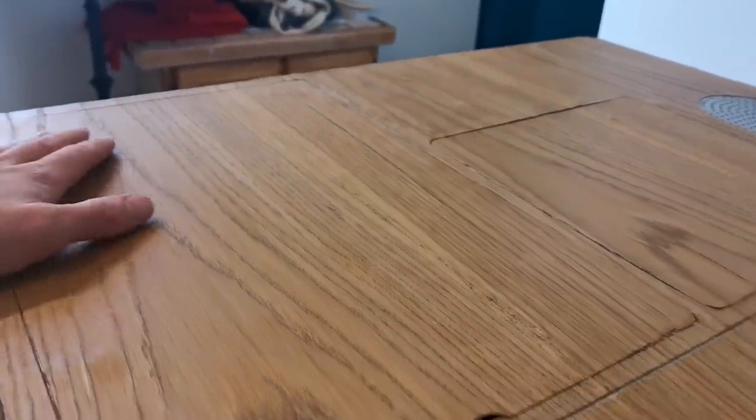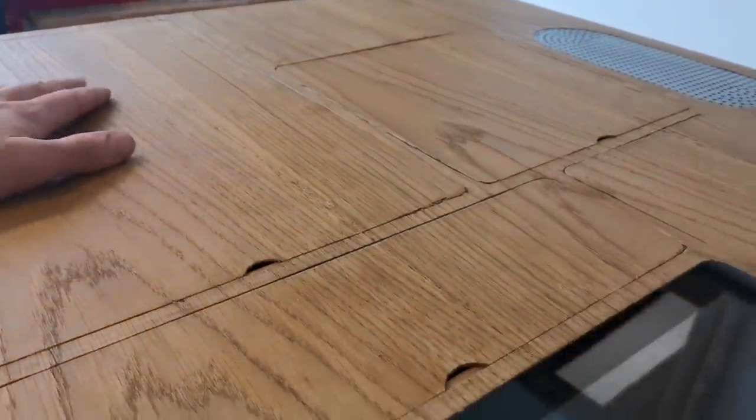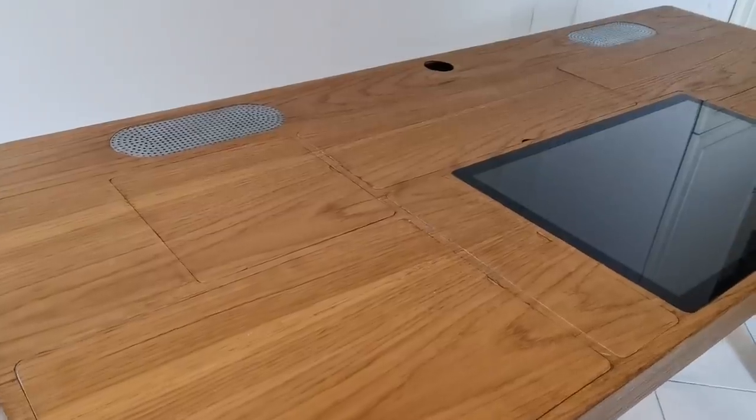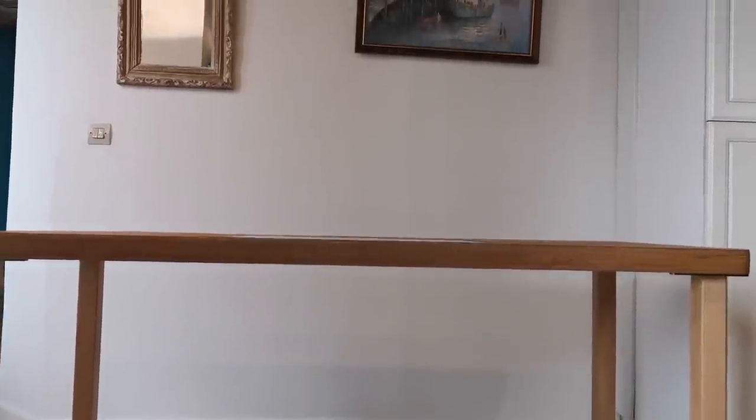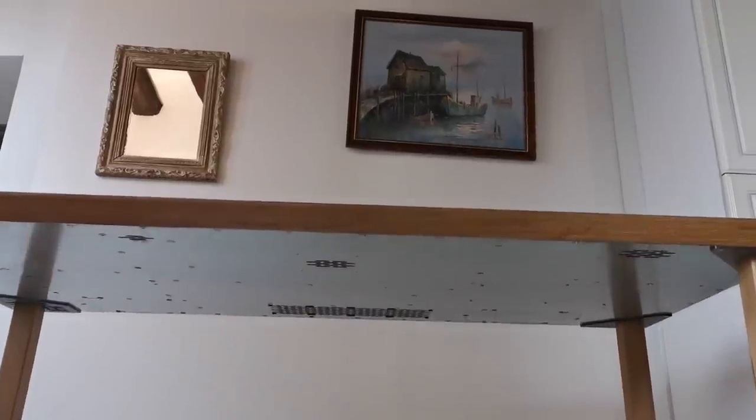On a closer inspection, you can see that while it is actual hardwood, there are a number of features that shouldn't be there on a normal table. And if you take a quick look underneath, you will see that it's actually very far from a normal table.